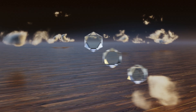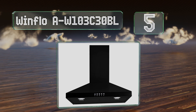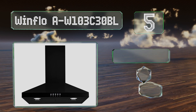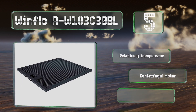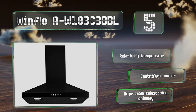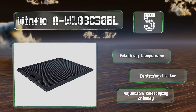Halfway up our list at number 5, the Winflow AW103C30BL looks a little bit different from standard steel models as it has a painted black finish. The 400 cubic feet per minute airflow should be enough for even those who tend to overcook their food from time to time. It's relatively inexpensive and equipped with a centrifugal motor and an adjustable telescoping chimney.